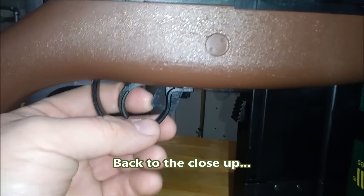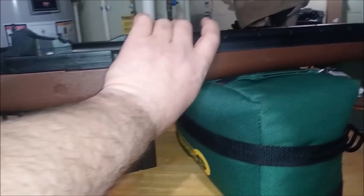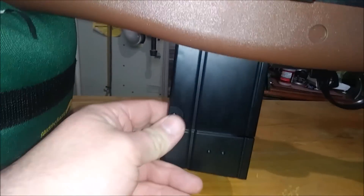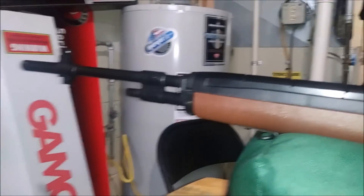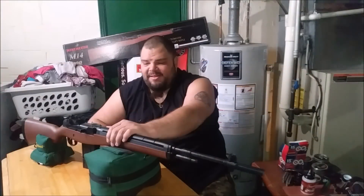The safety is right here - push forward for off, pull back for on. The windage adjustment is here, and this is a true peep sight that is fully adjustable. The elevation knob is here on the other side. Some parts are molded decorative pieces and not functional. It doesn't feel like a real M14 in the hand, but it looks like one.